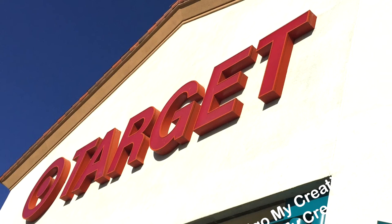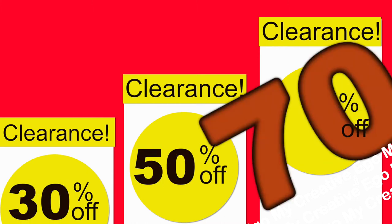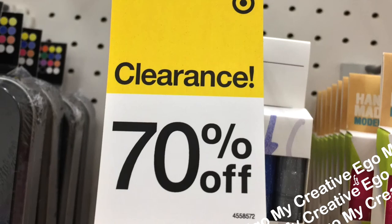Today I went to Target and of course all these yellow clearance tags were catching my eye. I saw a lot of 30, 50, and 70% off discounts, and you guys know I had to take my time in this particular aisle — and I did pick up a few goodies.